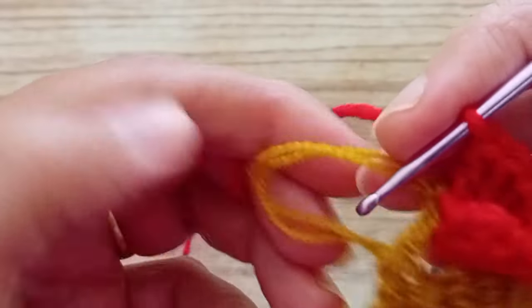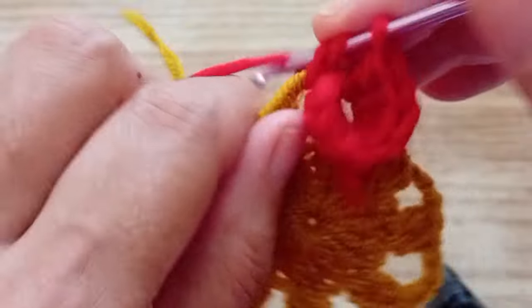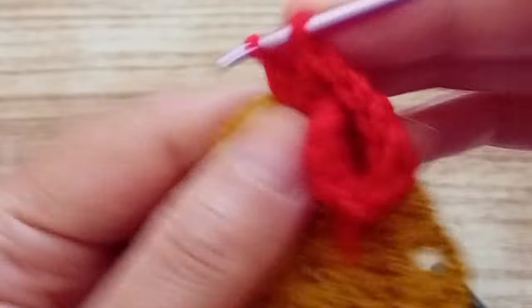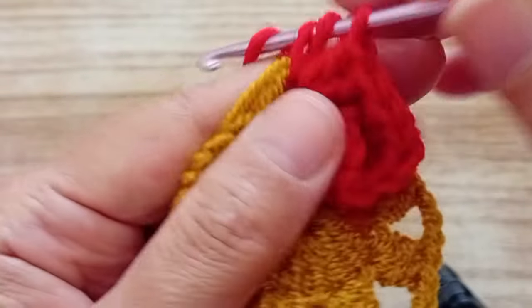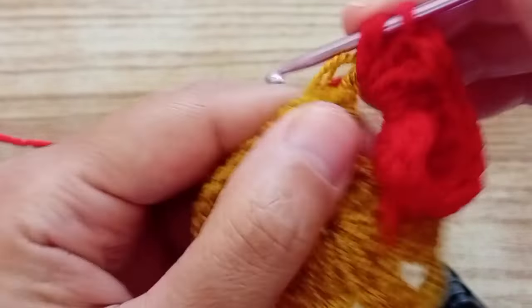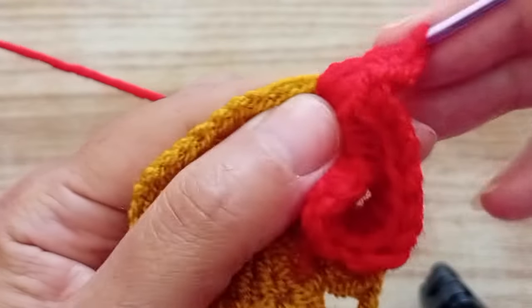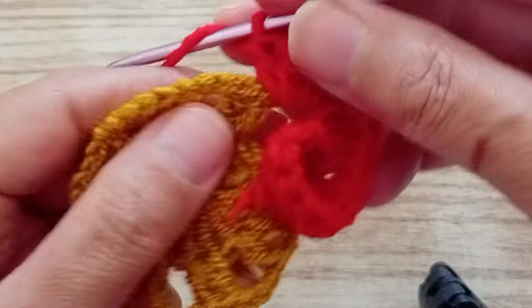We turn the work. Now we're going to work on these three chains and make four trebles - one, two, three, and four. Then two chains, and we're going to make another four in the same place - one, two, three, and four. And that is the first petal done. Now we're going to go on to the next two trebles.